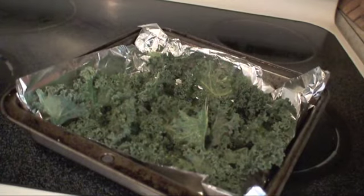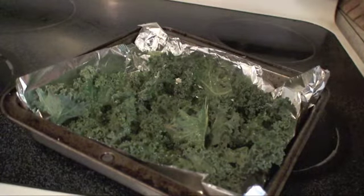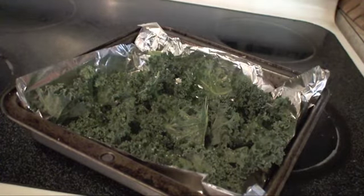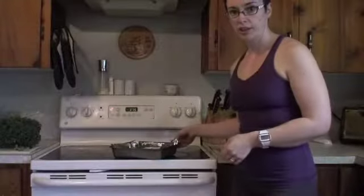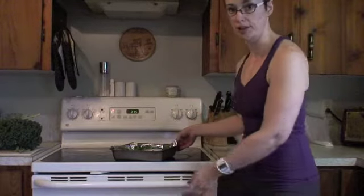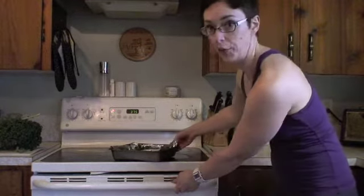Then take some kosher salt and sprinkle however much you like. When it's ready to go in, you preheat your oven to 375°F — my oven's all ready to go. And unlike cooking shows, I don't have a pre-baked batch in the oven, so we're going to have to wait.